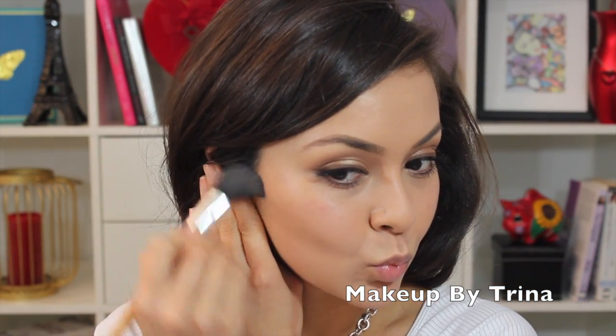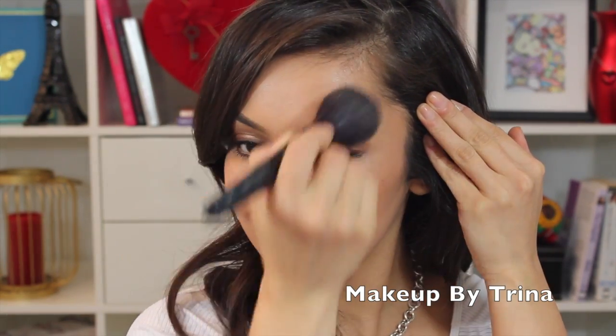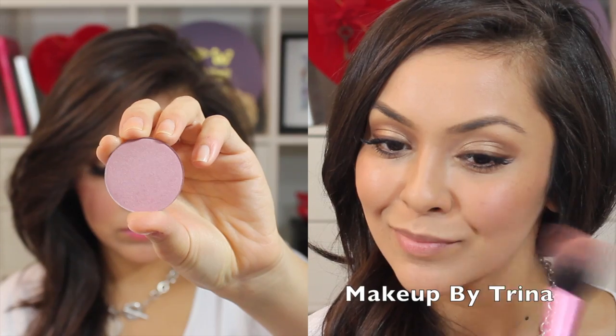For contour I decided to keep this look really soft, so I'm using my medium sculpting powder to give a light definition on the cheekbones. Then I'm using Benefit's Hoola bronzer just to warm up the face a touch, and then going in with a really soft pink blush from Sappho Cosmetics in the shade Toots, which just really brightens up the look.